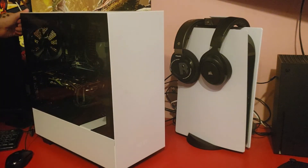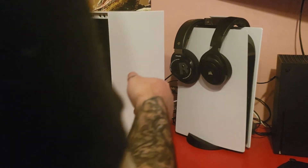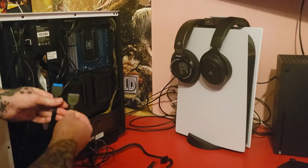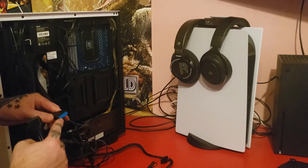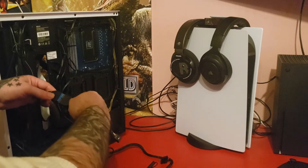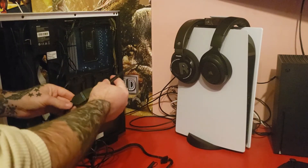One thumb screw holds this panel on, and the more times you take it off, the easier it gets. The back panel is held on with two thumb screws. The end you're looking for is kind of shaped just identical to this little piece we just picked up — it'll be blue, which shows it's 3.0. This piece will just plug right into it, just like so. Make sure it's in there good, and now you are converted.